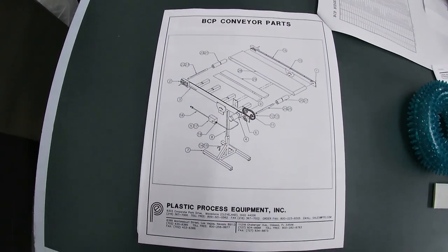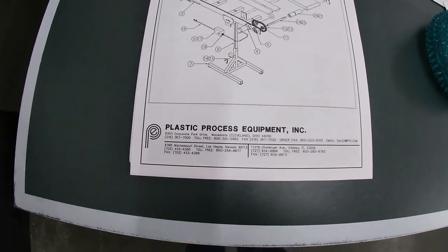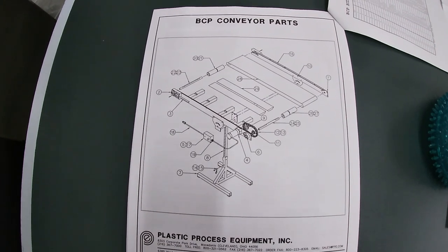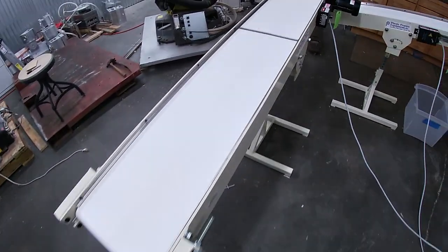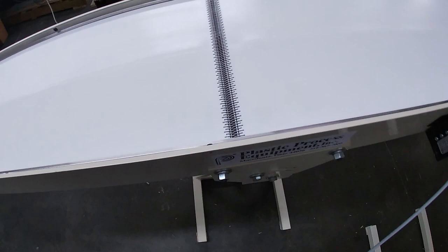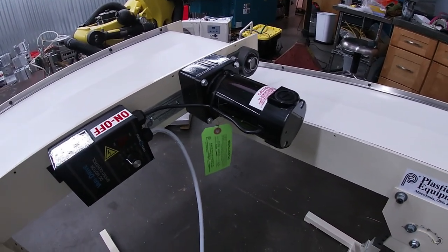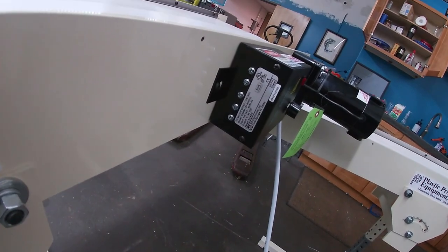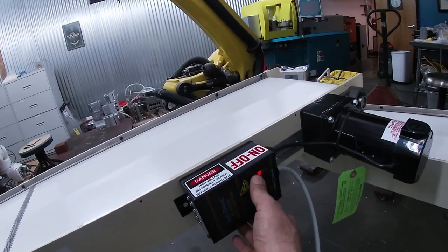I've got the GoPro here so we can walk around the new conveyor belts. This is kind of an exploded view of the conveyor from Plastic Processing Equipment in Cleveland, Ohio. I'm not affiliated with them — I just need conveyors. It looks like it is made in the USA; I don't see anything that says otherwise. This is an overview of the belt — it's a white belt, FDA approved. Here's the lacing that connects it. This is a DC motor according to the manual, and here's the motor controller, which looks to be made by KB Electronics in Coral Springs, Florida.